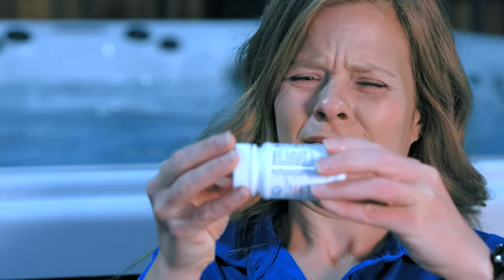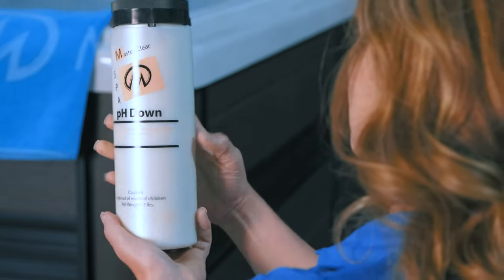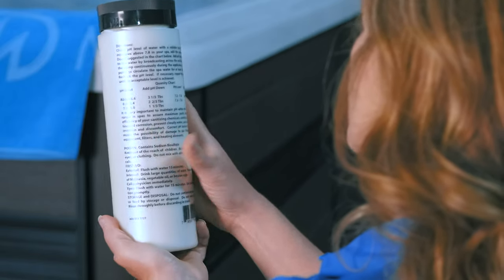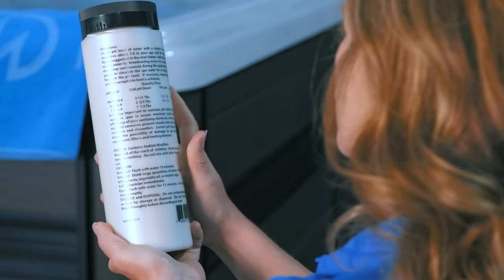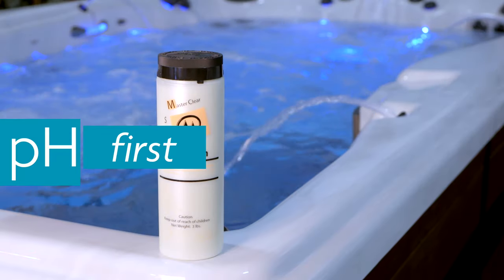The initial test indicated the pH was a little high. Referencing the information on the bottle, I know I need to add two capfuls of pH decreaser to balance the chemicals in the water. It's important to adjust the pH first, before the next step — adding sanitizer.